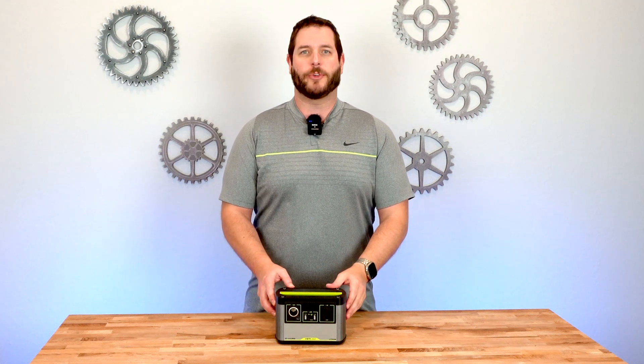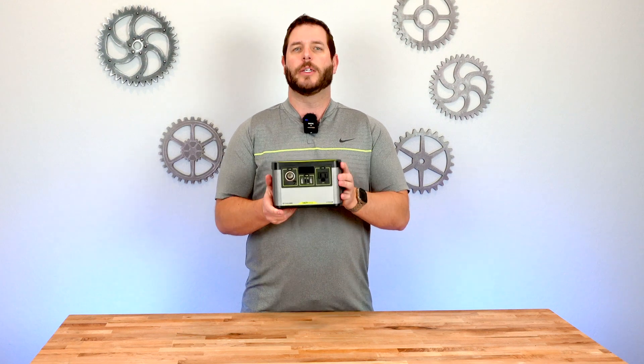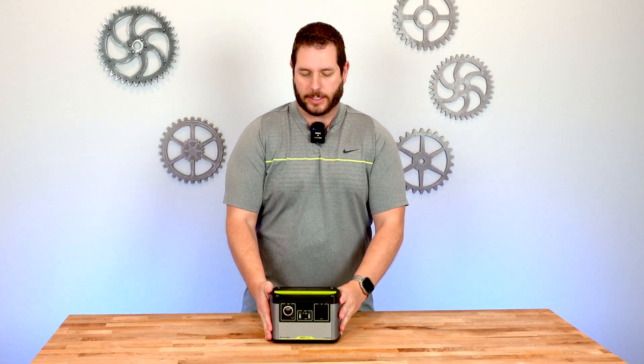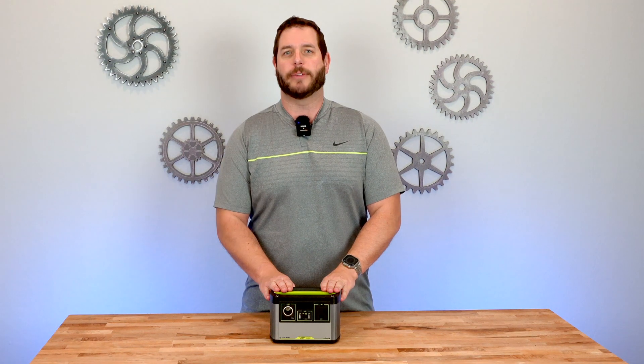Hey there, my name's Adam, your friendly sesquash, and today we're doing a quick video review of Goal Zero's Yeti 200X, an excellent little portable power station to cover all your portable needs. Let's go ahead and dive right in.